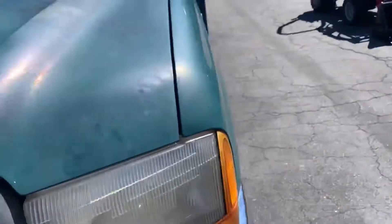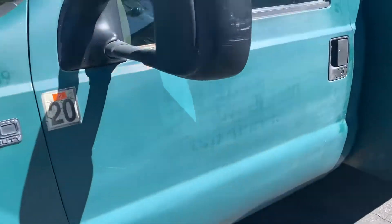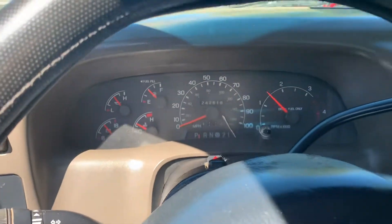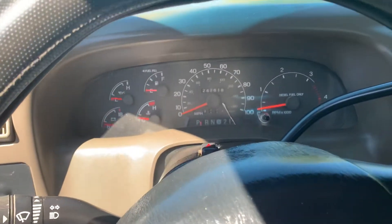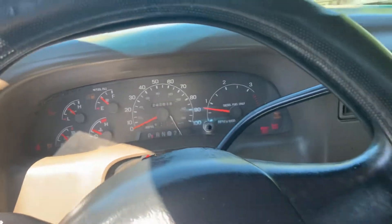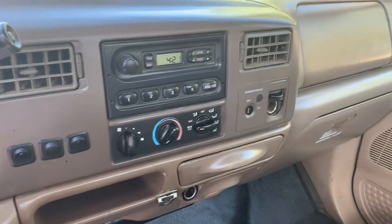Let's get in here and see what happens. Okay, here we go. Sounds good. Let's shut it off and turn it on. Sounds good. Pretty clean.